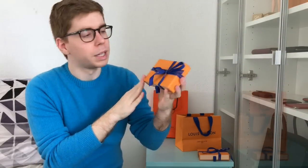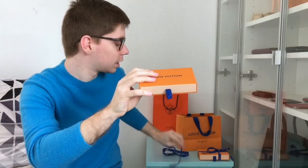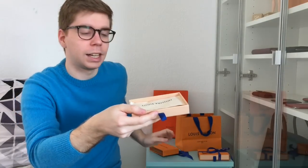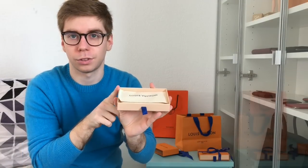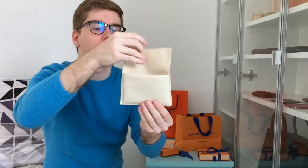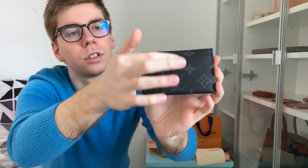Let's begin with the first one and just unwrap it. Obviously the packaging was better before I opened it — my SA actually does it better than I do. I always open things really fast. After purchasing Louis Vuitton and Hermès at the same time, I have to admit the boxes from Louis Vuitton are way more useful because you just pull the drawer. Let me reveal my new card holder.